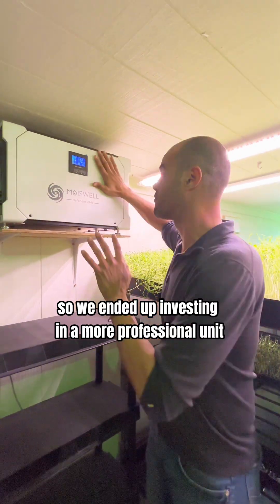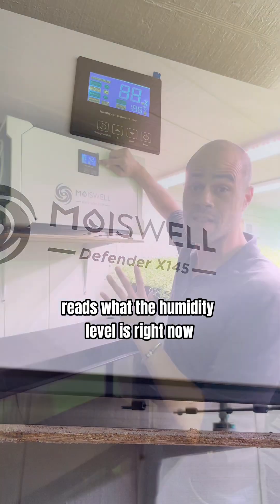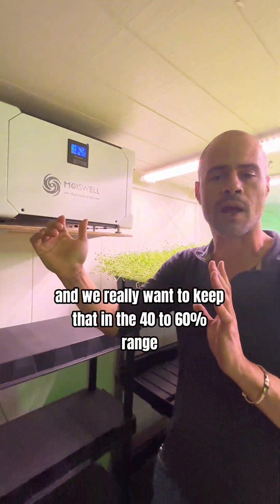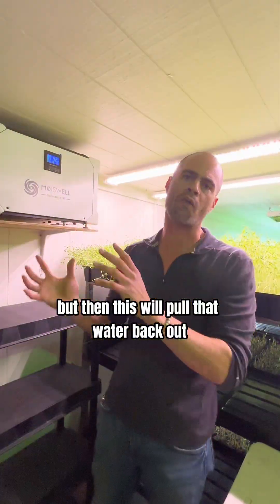So we ended up investing in a more professional unit, this Moist Well unit. You can see here it reads what the humidity level is right now — 42%. We really want to keep that in the 40 to 60% range. Whenever we water, that goes way up, but then this will pull that water back out.